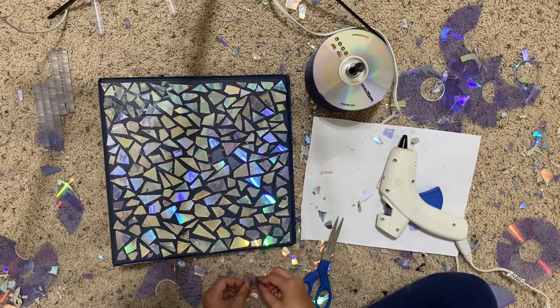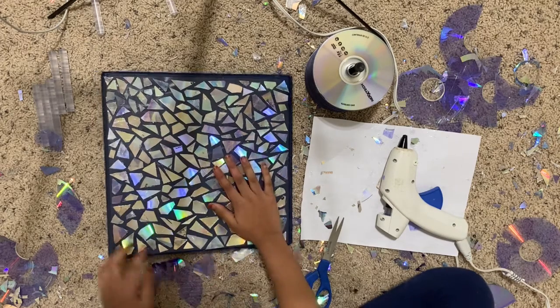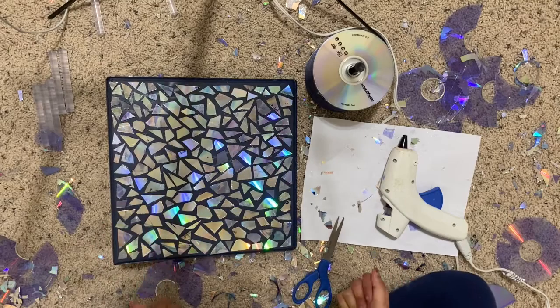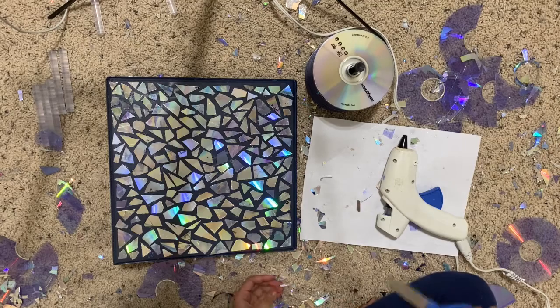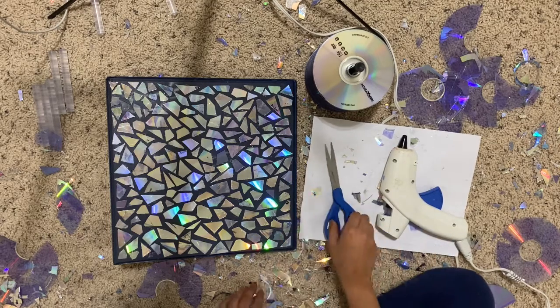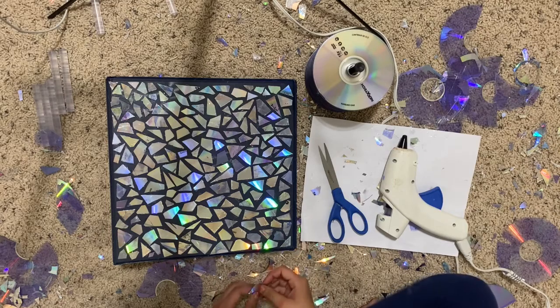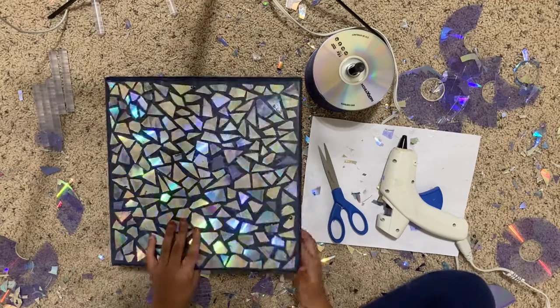This was really fun. If you have that much time, you could do it on a binder, but it really hurts your hands. You should do it on a phone case — a clear phone case or any type of phone case. Or you could do it on a canvas. You could decorate anything with these DVDs.